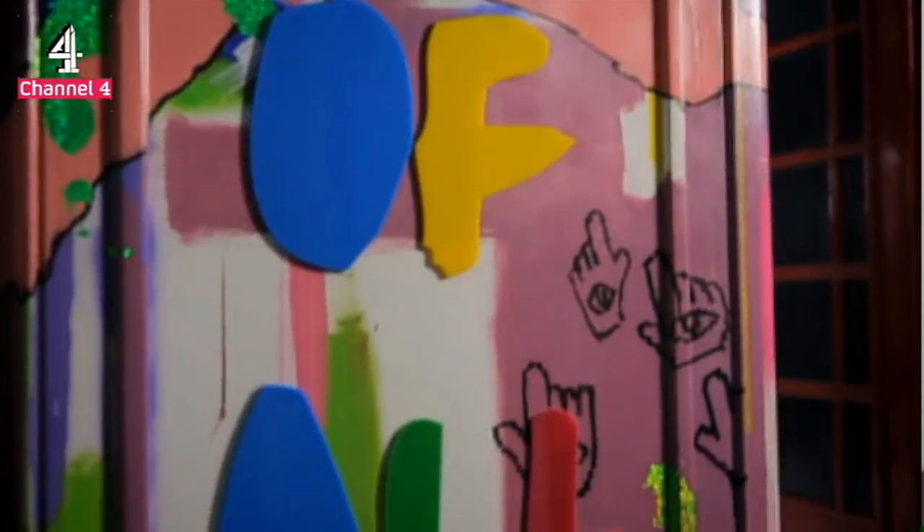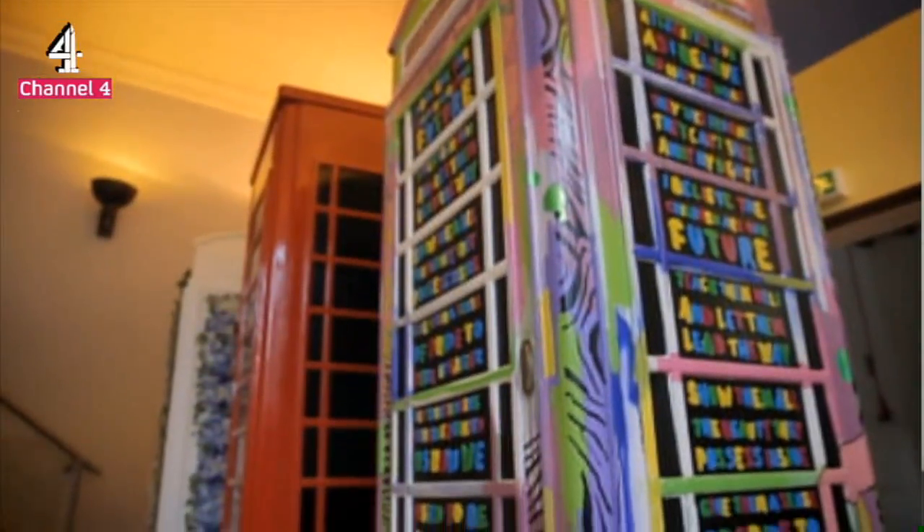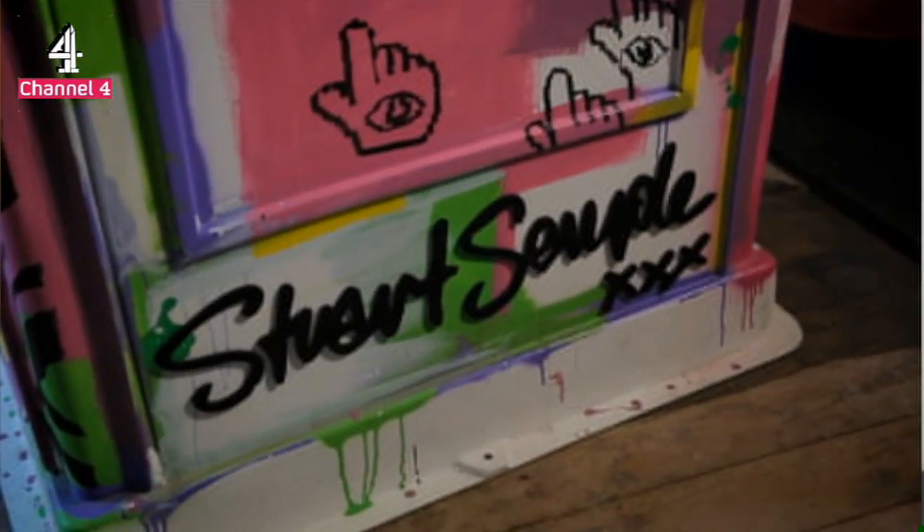These were displayed around London during the Olympics. They were decorated by leading British artists, including Peter Blake and Stuart Semple. This one was done by Stuart Semple. He's quite a well-known artist.